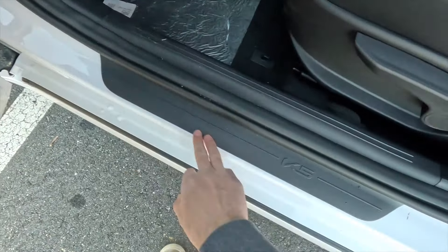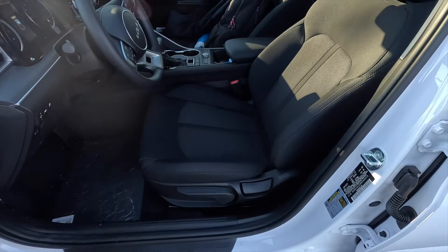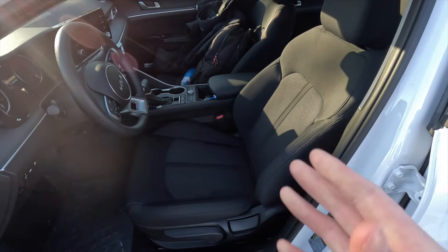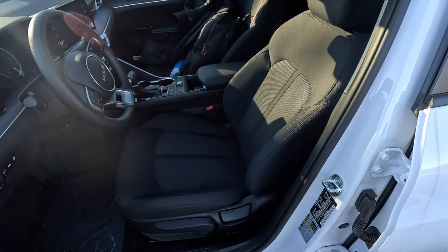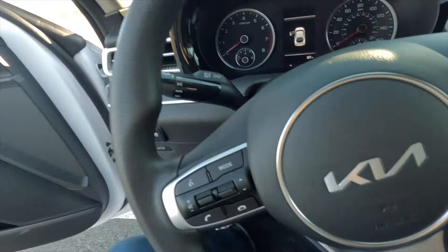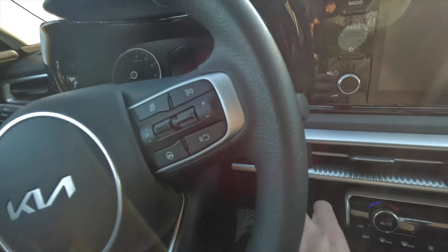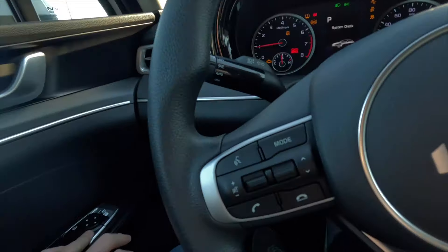You get a satin black K5 door sill, and a manually adjustable front driver's seat and a manually adjustable front passenger seat. The seats themselves are very, very comfortable. Let's step into the interior and walk you throughout the rest of it — I'll fire this thing up and see what else the interior has to offer.